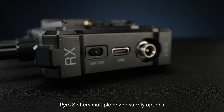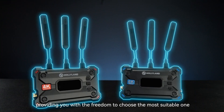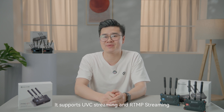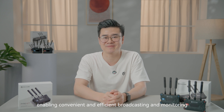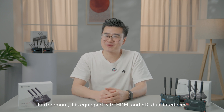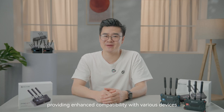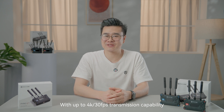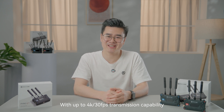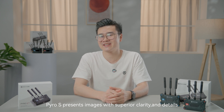Pyro S offers multiple power supply options, providing you with the freedom to choose the most suitable one. It supports UVC streaming and RTMP streaming, enabling convenient and efficient broadcasting and monitoring. Furthermore, it is equipped with HDMI and SDI dual-interfaces, providing enhanced compatibility with various devices. With up to 4K 30 frames per second transmission compatibility, Pyro S presents images with superior clarity and details, making it competent for professional applications such as filmmaking.